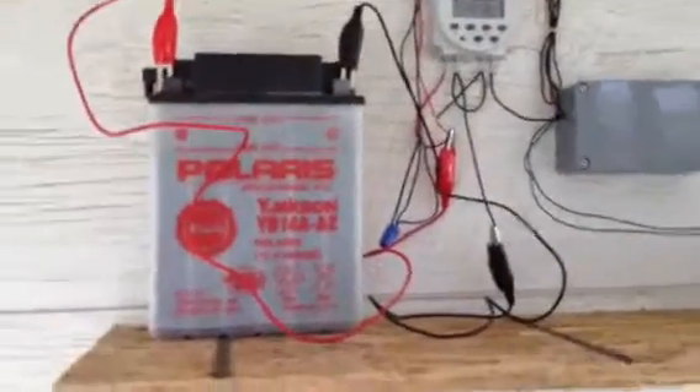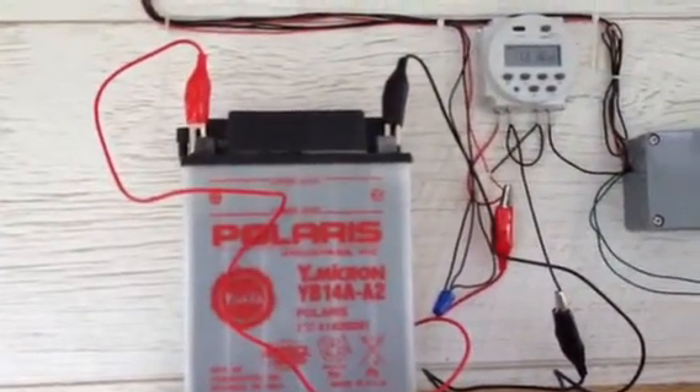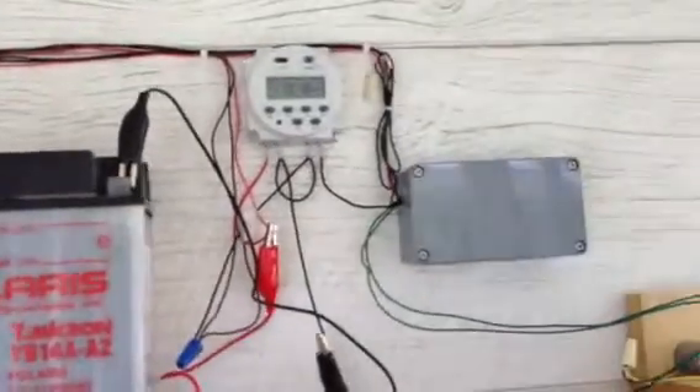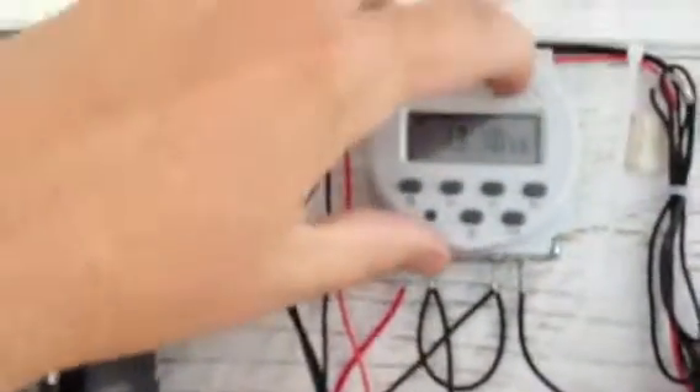We're gonna try to demo our auto chicken coop door and hope it works this time. There's the coop door for the chickens to come out of the coop into the run area. Here's our 12-volt battery, which will be hooked up to a solar panel at some point — timer relays and motor. Right now I've got this on just manual operate, so I'm gonna turn it on.